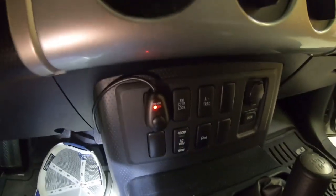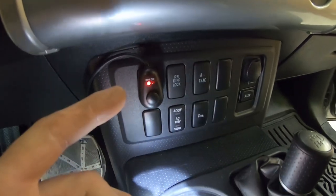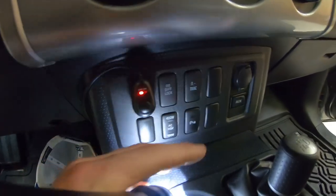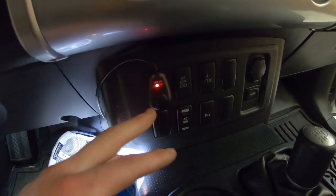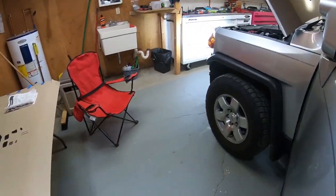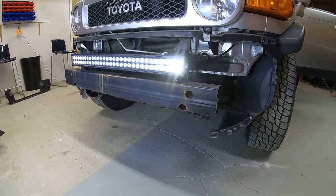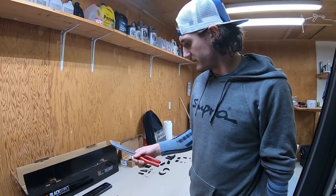On our particular FJ, depending on the model you have, the buttons here will vary, but these two on the left and right were blank. I just put the switch on the top blank one. That's pretty much it — you just have the off and on, and when you hit it the light bar comes on. It's pretty bright, pretty sweet — we like it.